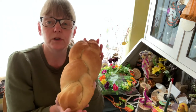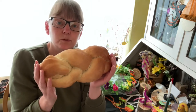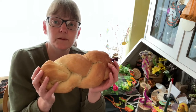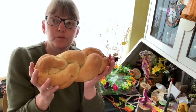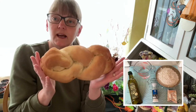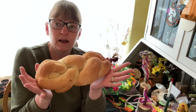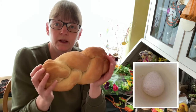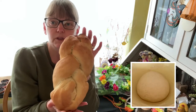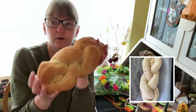Beltane is all about fertility and union, and it's also a fire festival, so if you can have a barbecue in the back garden that's fantastic, and a bonfire even better. I made the bread just from the yeast packet recipe. I let it rise the first time, knocked it back, kneaded it again, split it into three, rolled it out, plaited it, let it rise again, and popped it in the oven for 25 minutes.